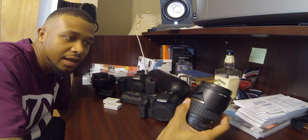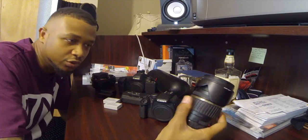Real quick, I'm gonna go over my equipment — not my bag, but just all my stuff that I shoot with right now. Besides my wedding stuff, this is what I pulled out of my bag that I recently took to a video shoot.